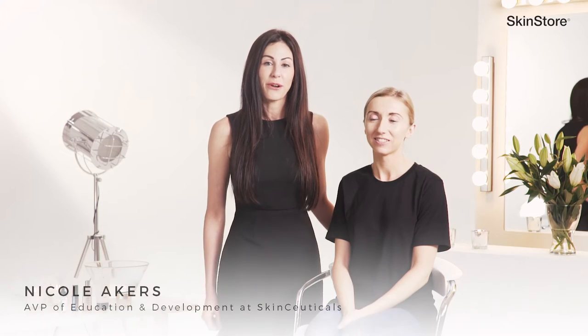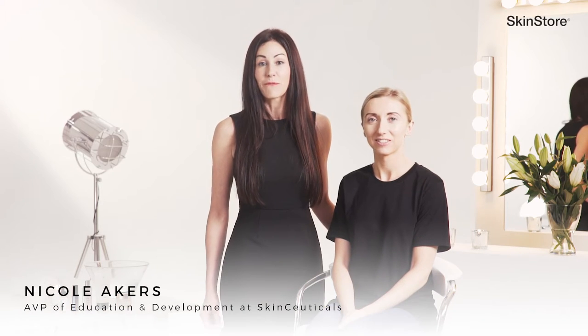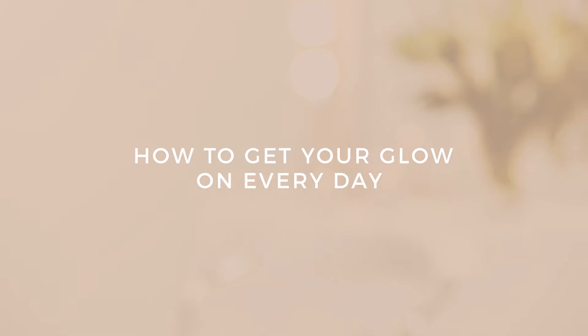Hello everyone, this is Nicole Akers, AVP of Education and Development for SkinCeuticals, and I'm here today with Holly. We're going to be going through how to get your glow on. Everyone wants to feel red carpet ready all the time, and this can be achieved in a simple five-step regimen.